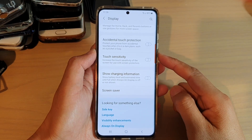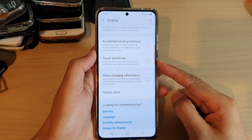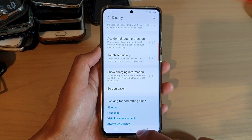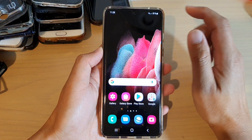In this video we're going to take a look at how you can enable or disable touch sensitivity on your Samsung Galaxy S21 series. First, tap on the home key to go back to your home screen.